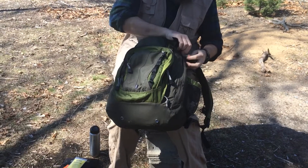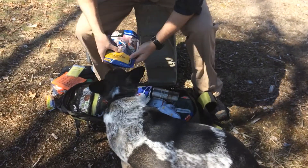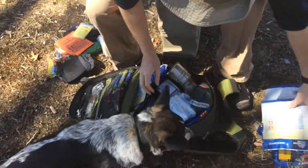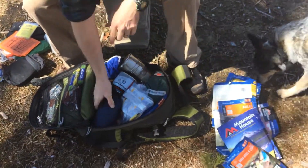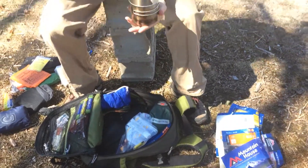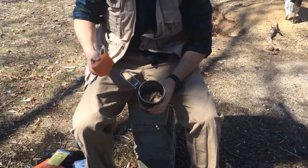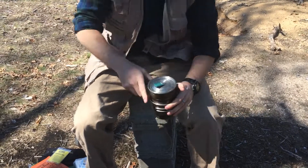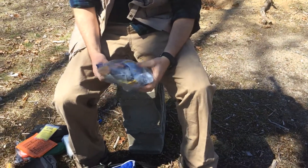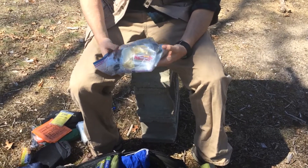Getting into the main compartment: I've got my toilet paper, a bunch of Mountain House meals — just to show how much you can put in here. My hammock. I've got a propane tank. I've got the Stanley nesting cup inside here. I also keep my propane stove and I've got a bandana down in there, so there's my cooking kit. Here's my first aid kit — I keep it in clear bags so I can see stuff. I've also got a sewing kit in there, an extra flashlight, and then all your basic first aid type stuff.